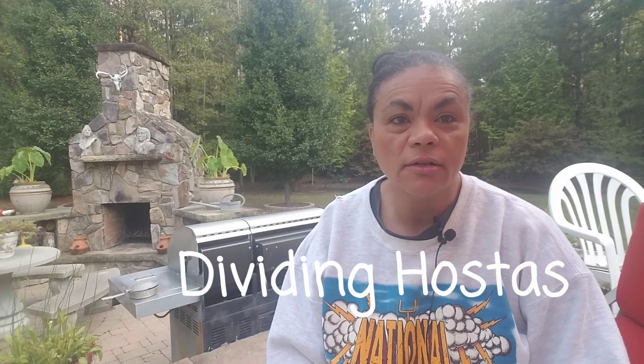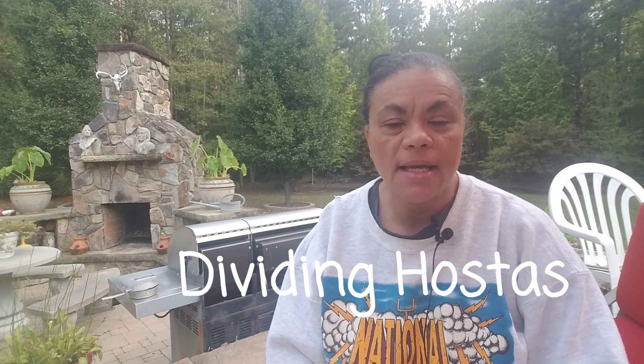Welcome back. It's Cheryl here today. If you like everything home and garden, please subscribe. Today I'm going to be showing you how to divide hostas. And if you want to see what I do, stick around.